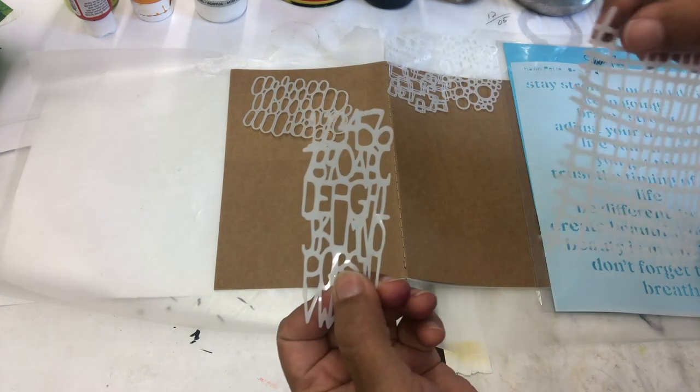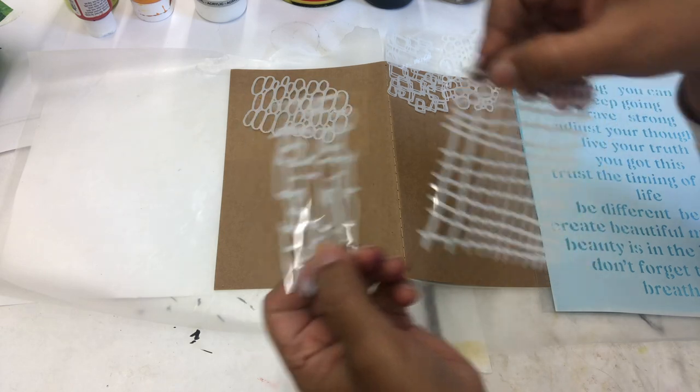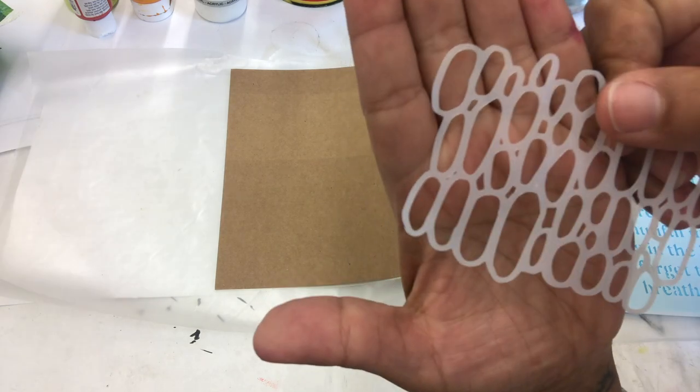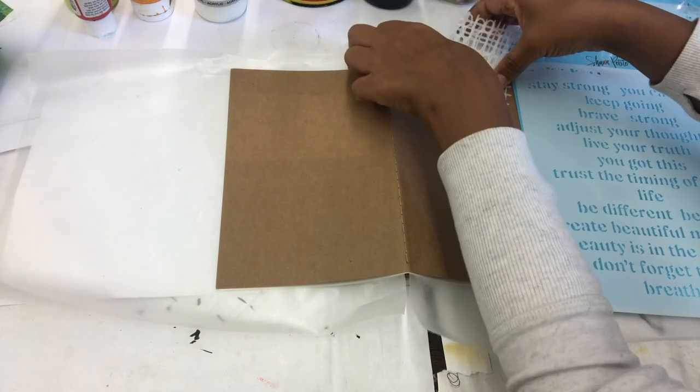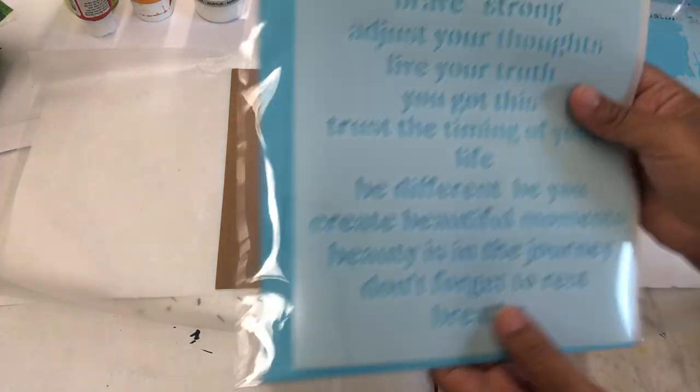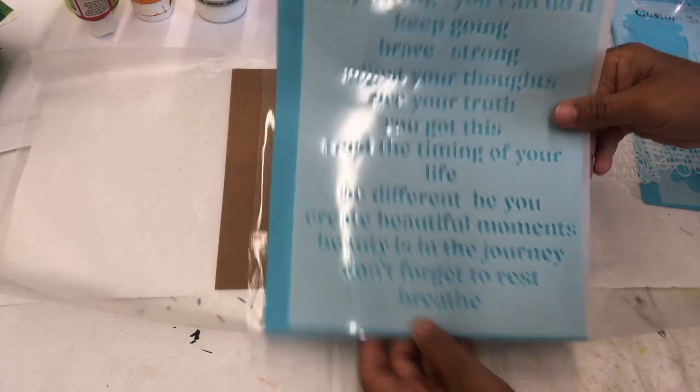I go through my stacks of stencils, kind of just pick out what appeals to me at the moment because I just never know what I'm going to do. I picked out a few colors. I really like the Lucas acrylic paint because it's just smooth like butter.